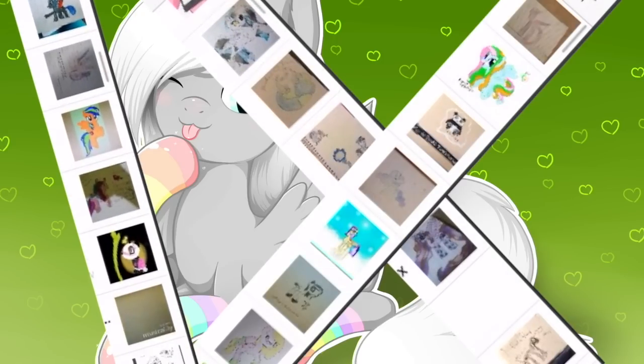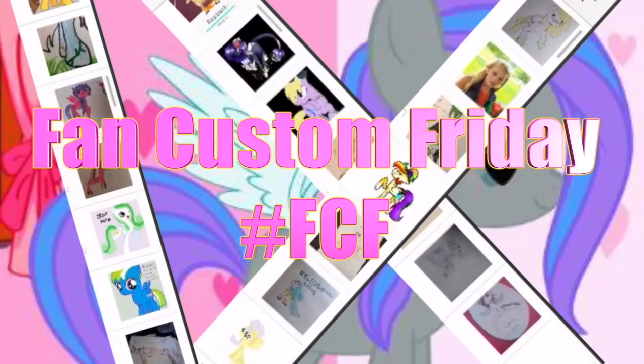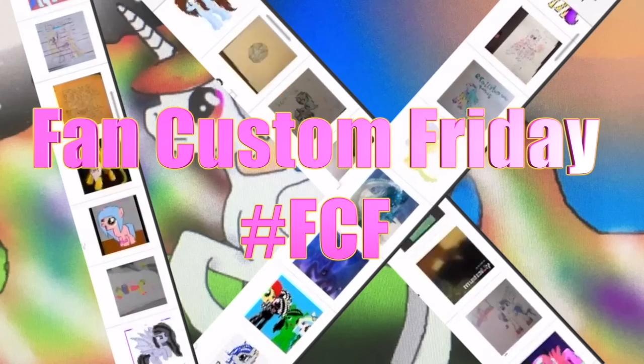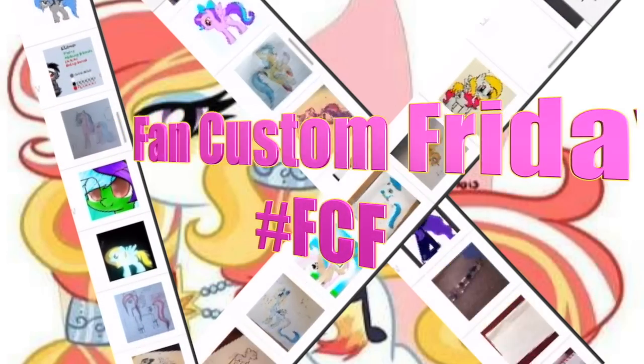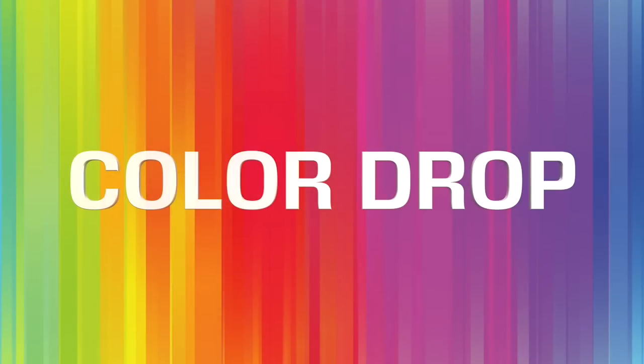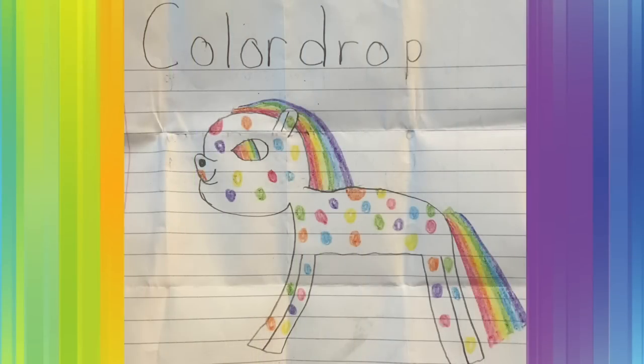Hey guys, it's Amanda Panda and today is Fan Custom Friday where I pick one of my fans' custom OC ponies and make it in real life on my channel. And this month's winner is Color Drop. Color Drop was submitted to me by Jennifer.